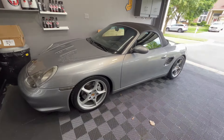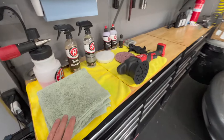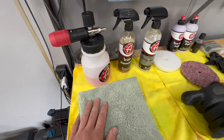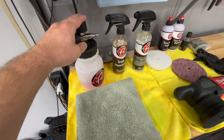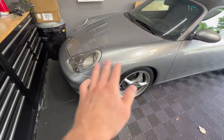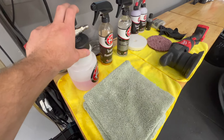Today we'll be doing a paint correction and ceramic coating on the 986. I have all my supplies laid out here. We'll start with a wash. Unfortunately, I don't have a strip wash, which is great for stripping away any existing waxes or sealants on the car, so we'll just have to use normal car wash soap.